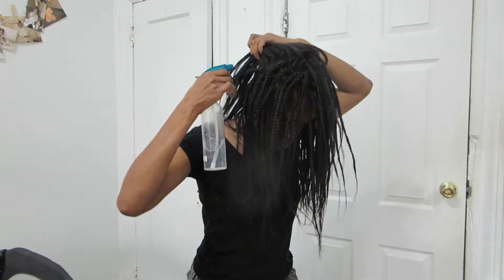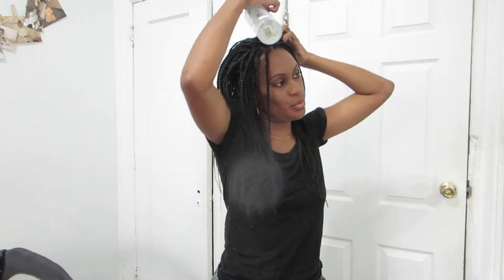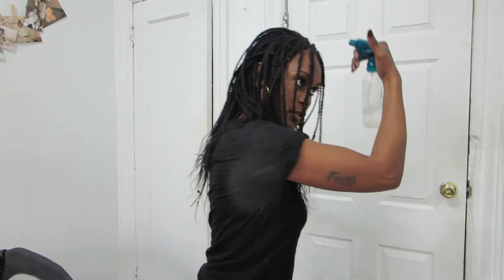I do this once a week and I really saturate it. I have to spray the hair on the side here because some makeup got on it, and as you can see I'm really saturating the hair with this water. I don't recommend going outside right after this — it is cold, you could get sick.